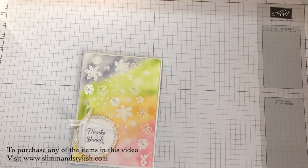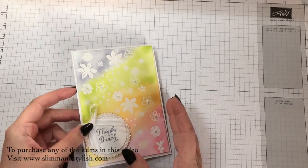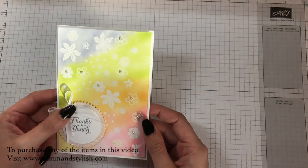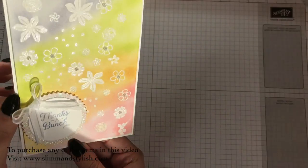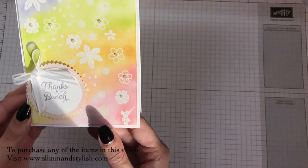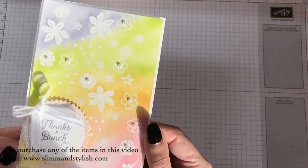Hi there everybody, it's Halsey from Slim & Stylish and I'm a UK Stampin' Up Independent Demonstrator. Today's card is this one, which I did for a design team last week on the Emboss Resist Challenge. It's for the Stampin' For All group, so go over and have a look at what everybody's done, or you can look at my blog where there's a picture of everybody's post for this technique.